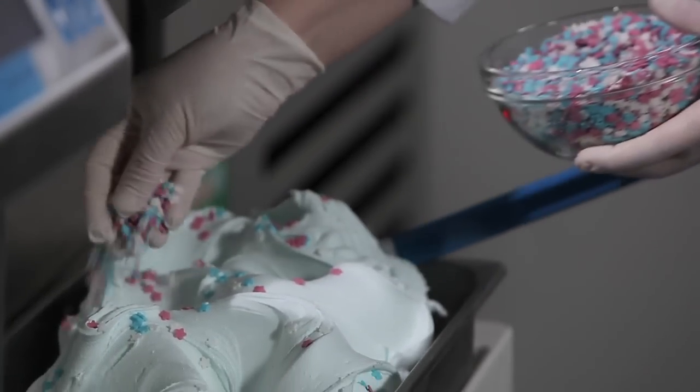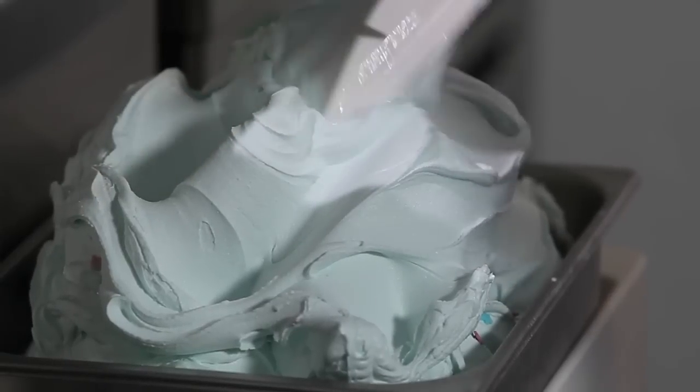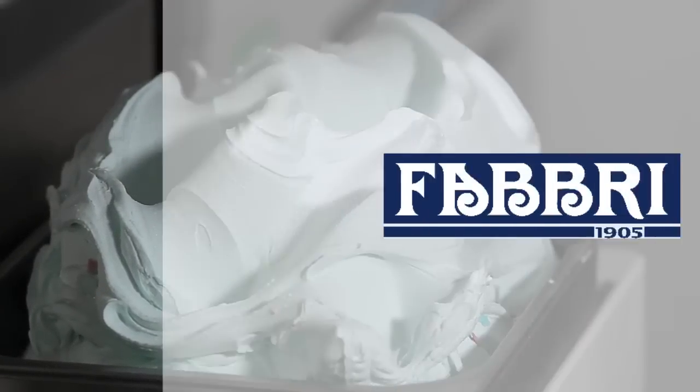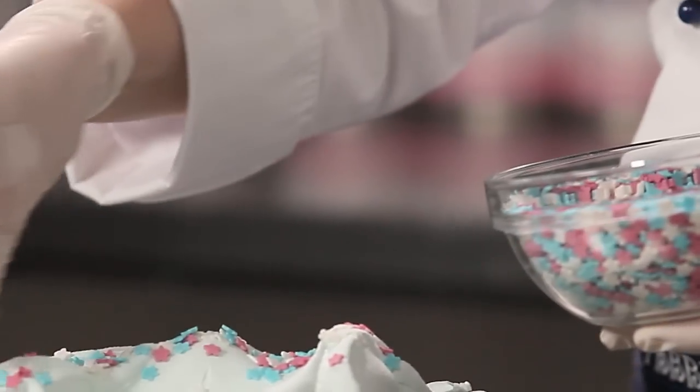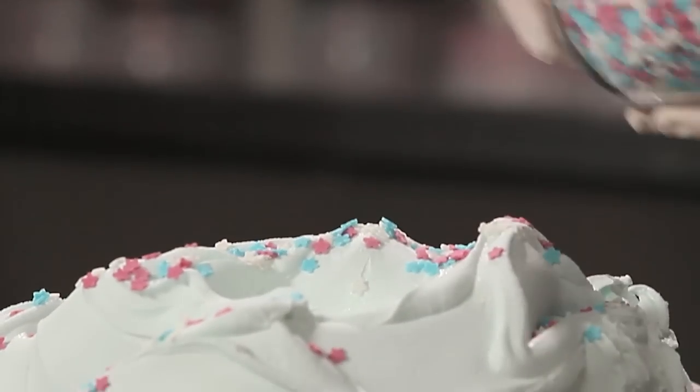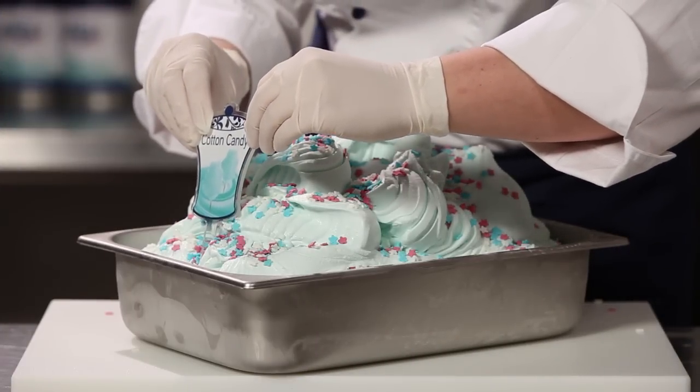Alternate between one layer of sugar stars and another of gelato. Then decorate with the stars. Add the flavor sign.